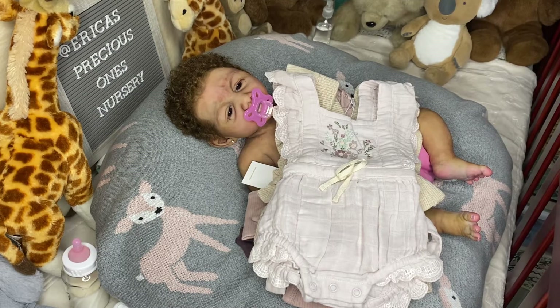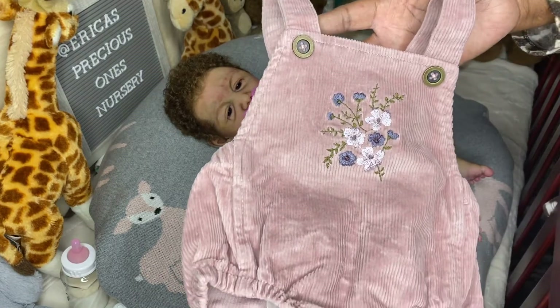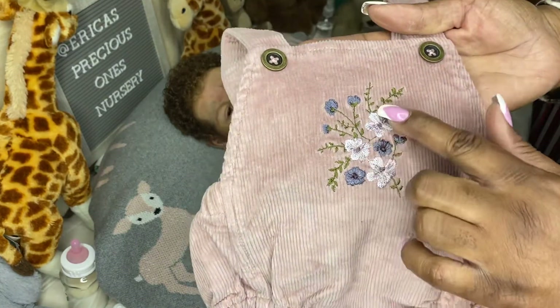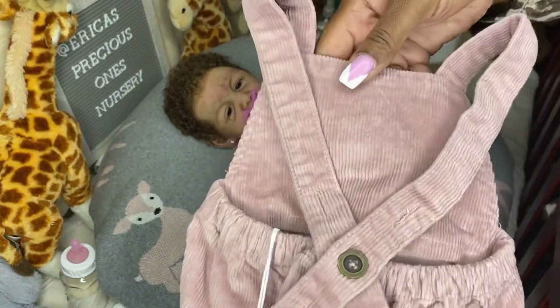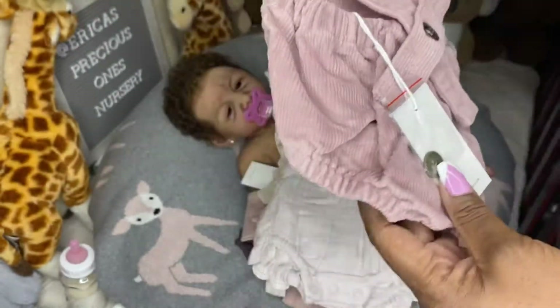When I'm shopping from Jamie K, I tend to think of Layla, but it could be for whichever baby I have that can fit it. This is a corduroy romper in that same plum color — it also has flowers on it, gold buttons, and crisscrosses in the back with a button. They also give you an extra button just in case.